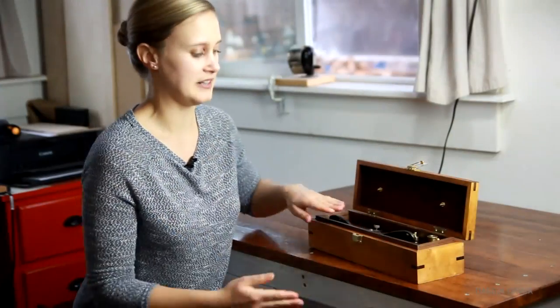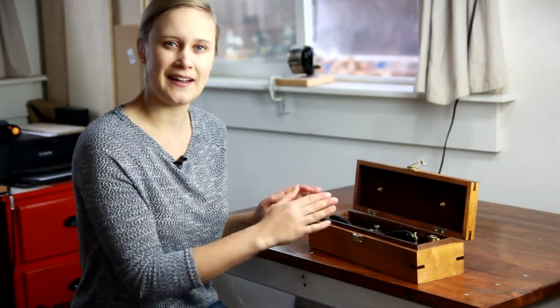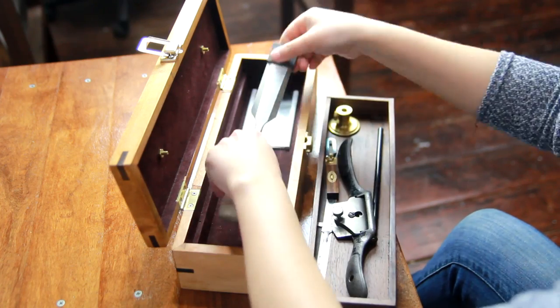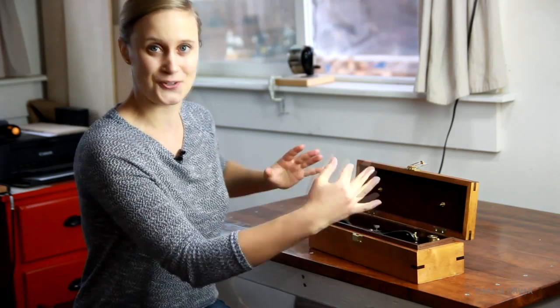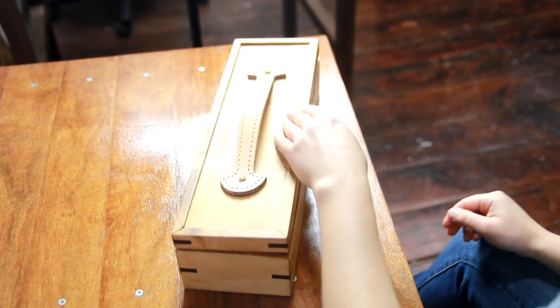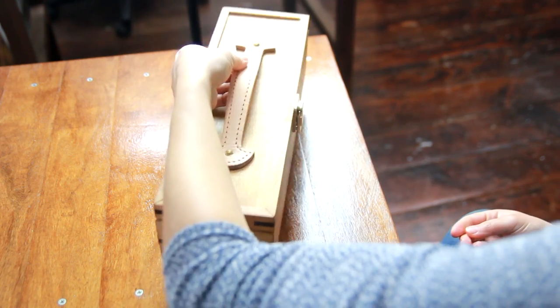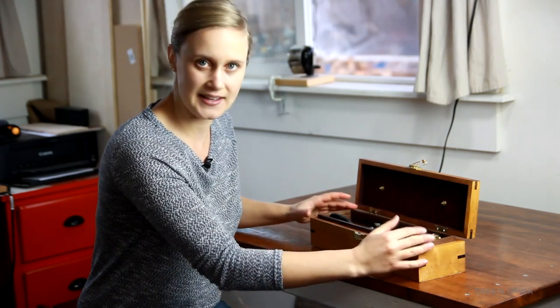Originally I designed this box for art supplies, but as I started working on it I thought it would be perfect for storing smaller hand tools — my favorite hand tools. Whether I need to bring them out to the outdoor shop or go out for demonstrations, it's the perfect kind of travel kit for your tools. You can really fit quite a few things in here, and I love having your most favorite, most used things in a nice case like this.